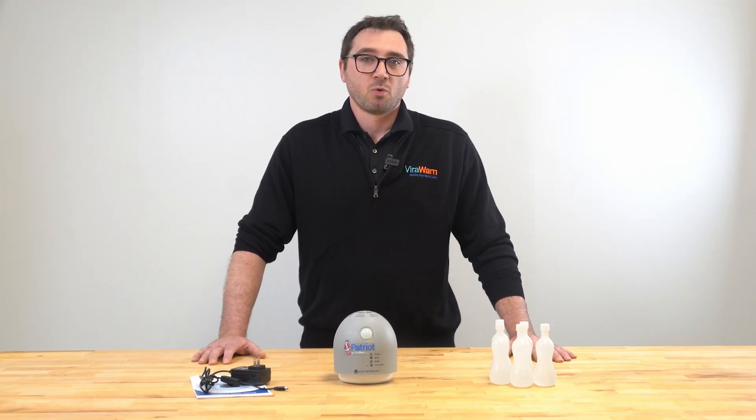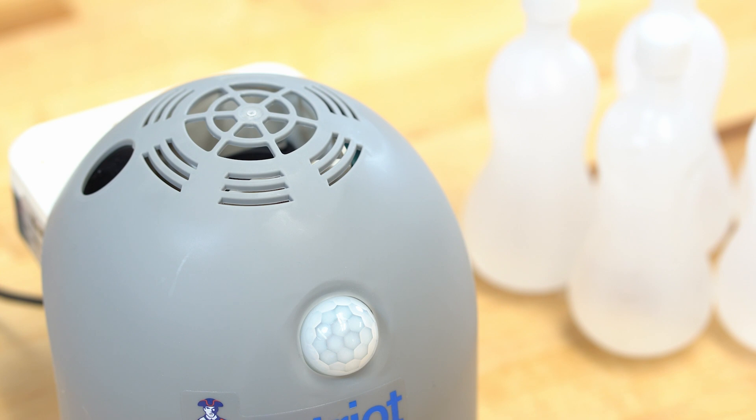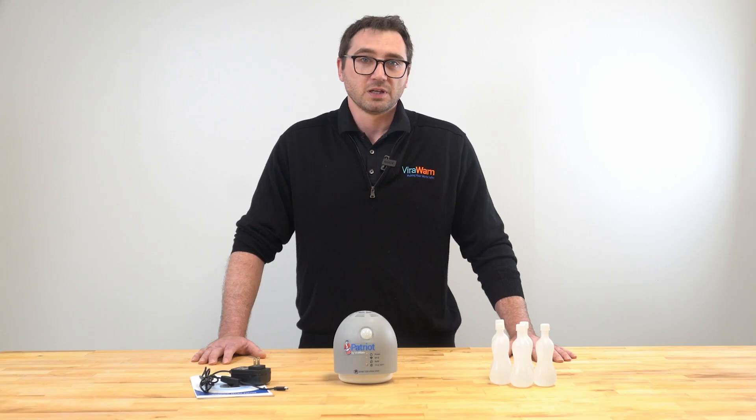At the top of the Patriot by ViralWarn, there is an internal fan. The fan is an intricate part of the device's detection monitoring. If you listen, you will hear the sound of the fan running. In order to conserve the liquid media from exhausting too quickly, there is a default automatic turnoff feature. In the default configuration, the fan will automatically turn off after 10 minutes of runtime. Once the fan is turned off, Patriot by ViralWarn will cease detection monitoring. After 10 minutes of runtime, the default automatic turnoff feature kicks in, putting the device into sleep mode. During sleep mode, the fan is no longer running and the device is no longer monitoring.